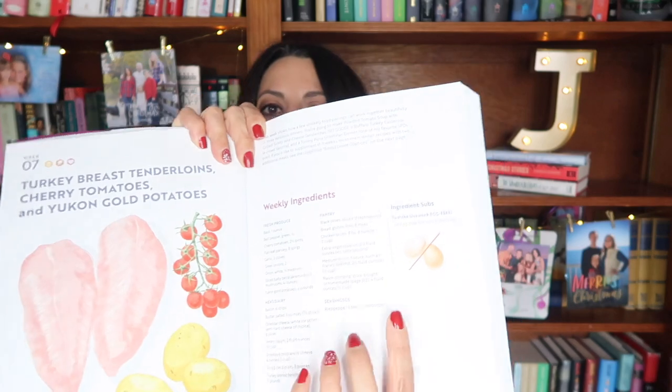I spent about two hours prepping everything. They have all of the weekly ingredients that you need listed here. So even though turkey, tomatoes, and potatoes are the key base ingredients, there are also other ingredients you need, and they give you a full list. I went out, purchased everything, made sure I had pantry staples, and double checked that I had everything needed for these three recipes.